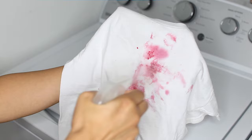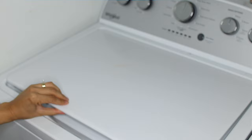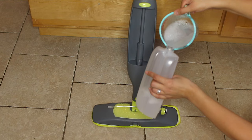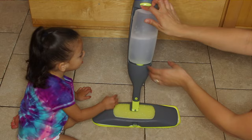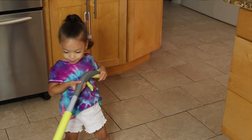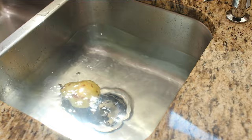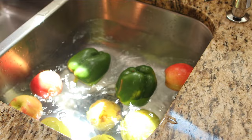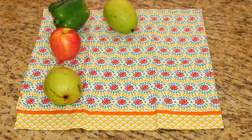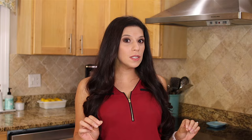Number twenty: stain remover. Dr. Bronner's works great on stained clothes and linens, even red wine. Use a one-to-one ratio and add it to a spray bottle, spray directly onto your stain, and wash as usual. Number twenty-one: mopping. Combine a quarter cup of Castile soap with two gallons of hot water in a bucket, or use a one-to-five ratio. You can add essential oils like lemon, lavender, peppermint, or eucalyptus, and mop almost any type of floor. Number twenty-two: fruit and veggie wash. Fill your sink with cold water, add a quarter teaspoon of Castile soap, and give your produce a good wash. Rinse well. You can also add vinegar and water in a second sink for an added boost — especially useful if you didn't buy organic produce.